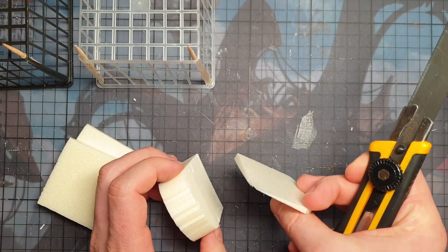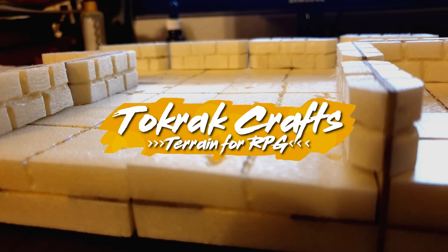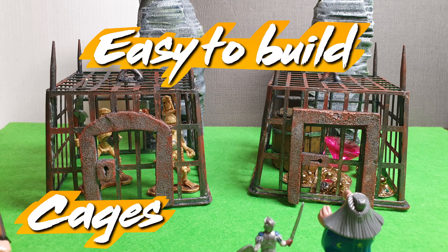Could I suck at cutting - do you see this? Hello fellow gamers and crafters, Tokrak here with another episode. I just watched the Blackmagicraft video where he's building a cage for his D&D campaign and gets really annoyed about it, trying to build it because he tries to glue it together and nothing really sticks. I want to show you a solution for how I'm going to build a cage.